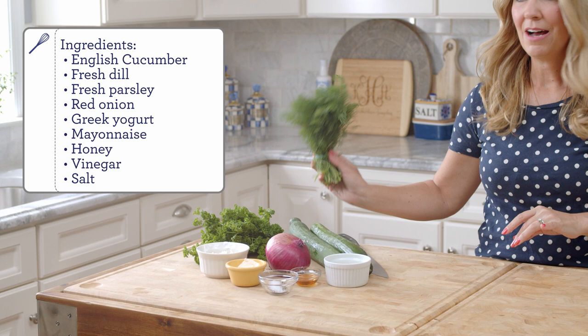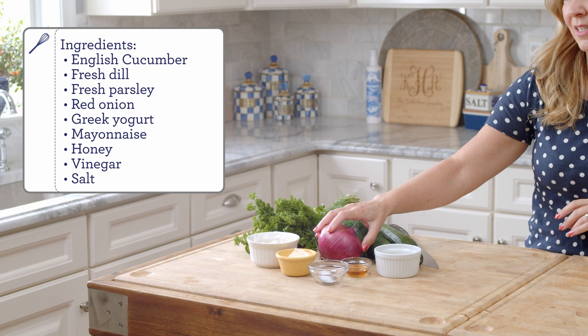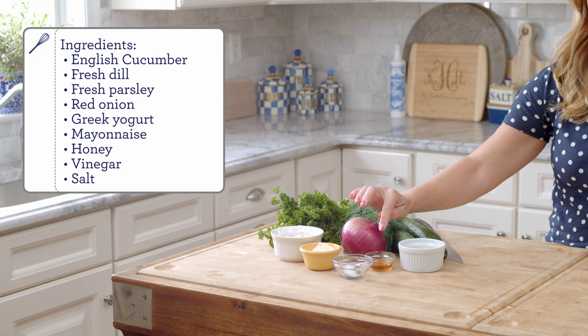A bunch of fresh dill — we're not going to use the whole thing, but I love fresh dill for the fresh flavor it gives the salad. Parsley. A red onion — you can use a white onion if you like, but the salad is kind of bland in color anyway, so I like the red to punch up the color. Greek yogurt, a little bit of mayonnaise, honey for a little bit of sweetness, and vinegar. My recipe calls for white vinegar, but today I'm using apple cider vinegar. I've made the switch recently because I like the sweetness of the apple cider vinegar, and the honey actually complements the apple cider vinegar a little bit more than white vinegar.